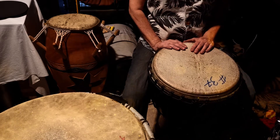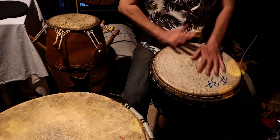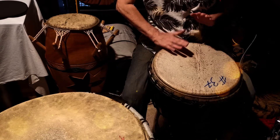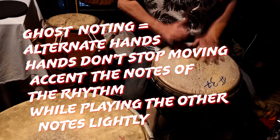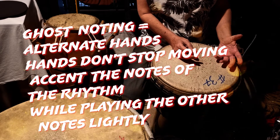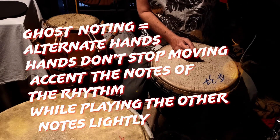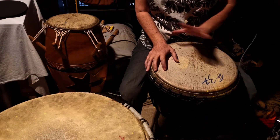Without ghost notes it would sound like this. With the ghost notes tapped — very slight sound, but it will make you sound better when you play it. When you're learning it, your ghost notes will have a lot more sound than what I'm getting on mine.